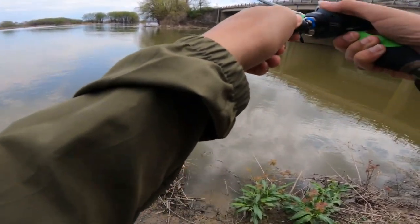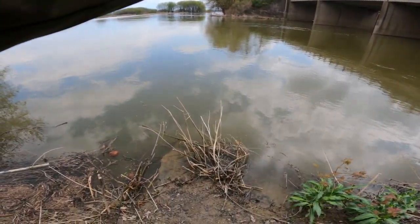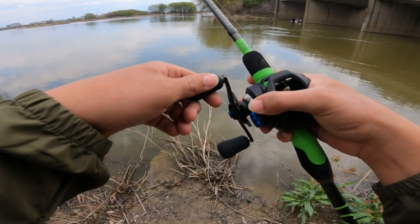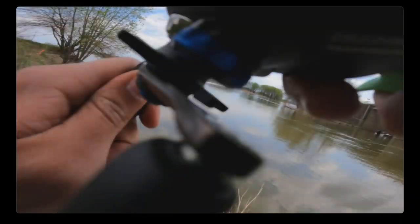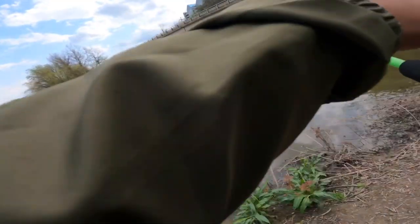Alright, I got like three casts and then I'll be back out tomorrow. It was at this moment that he knew he got one — boy, oh, I think I got one!